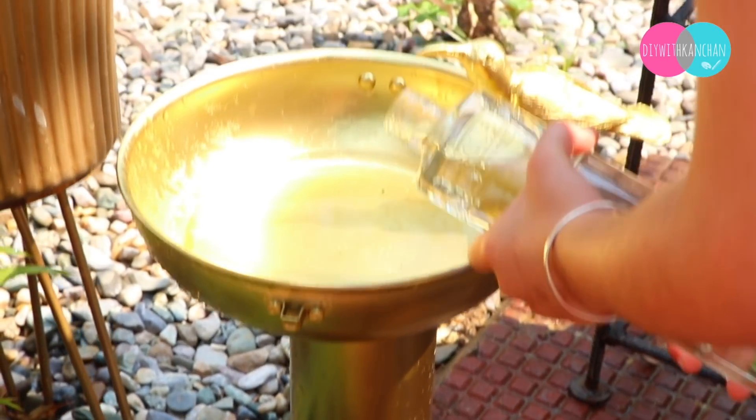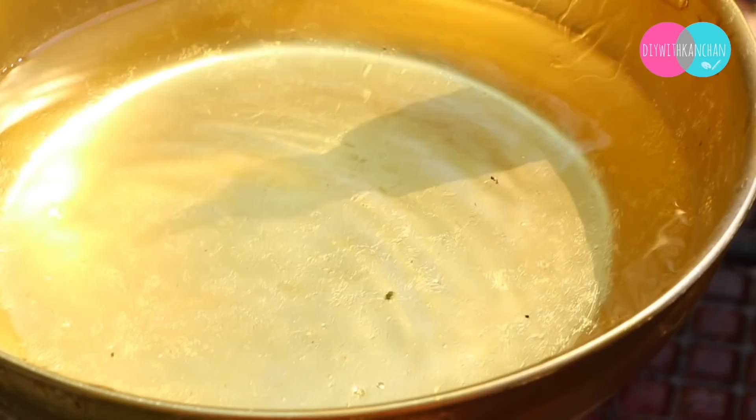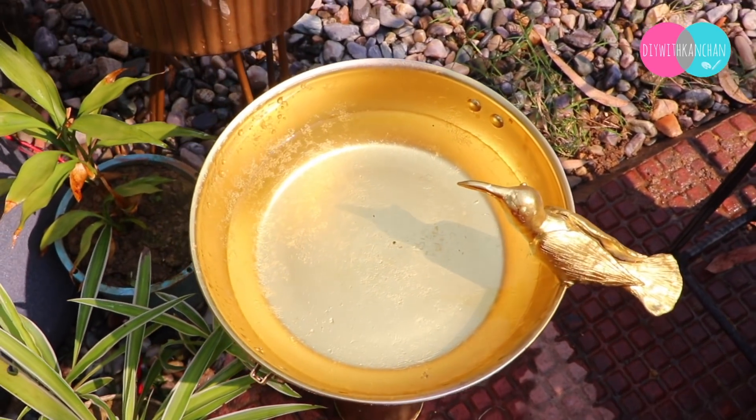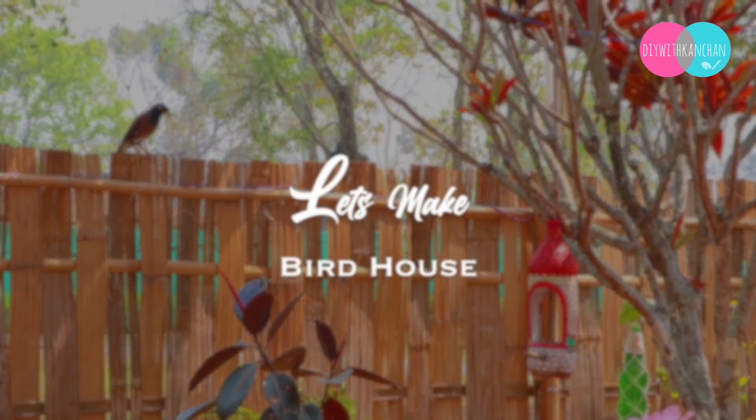Nobody can say that we made this by hand. And our bird bath will look like this — how beautiful it is! Now let's make the birdhouse.